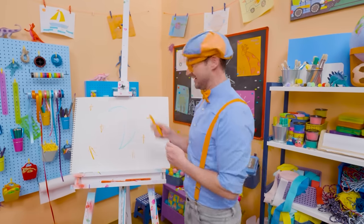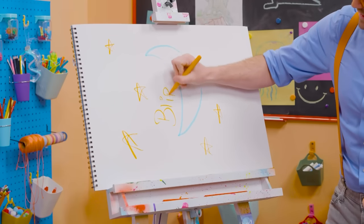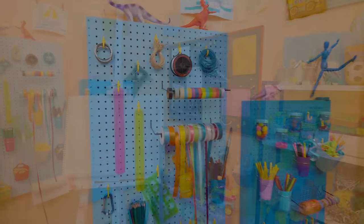Will you spell my name with me? Ready? B-L-I-P-P-I, Blippi! See you later. Bye-bye!